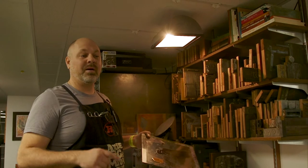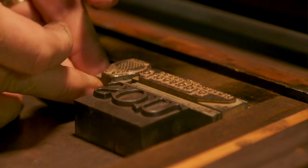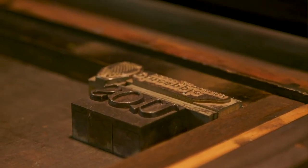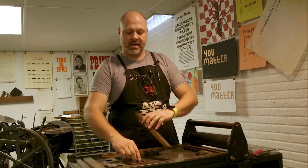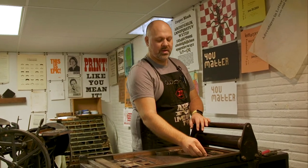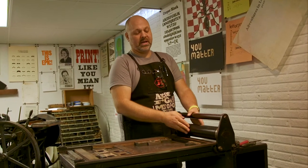Next we'll go over to my proof press. You can see it's a bigger machine — it's going to get a better image and it's going to allow us to lock it up so we can do lots of printing really quickly. Normally we would use furniture, which is either steel or wood, to lock it into place, but right now we're just going to use magnets and kind of do quick and dirty of a different sort. Got everything locked in there.